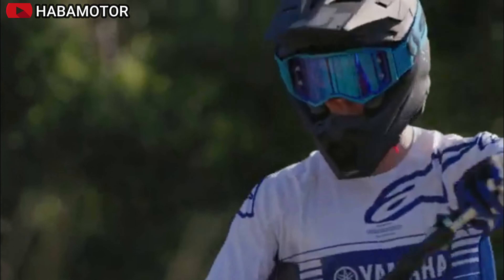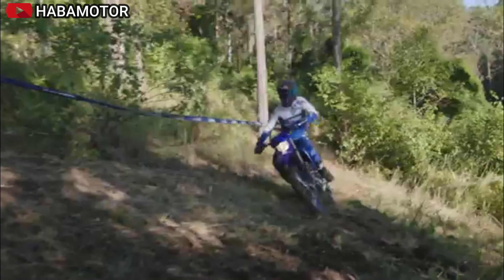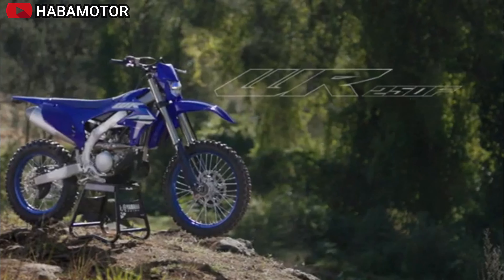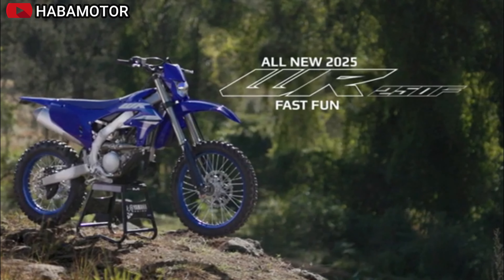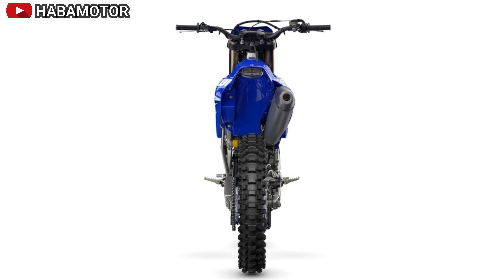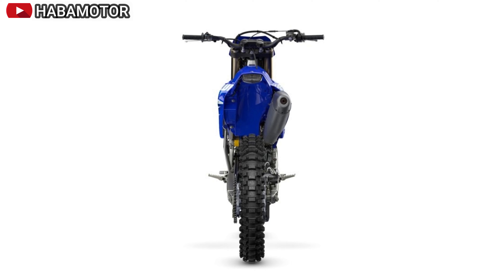U.S. MSRP: $9,099. Canada MSRP: $10,999 CDN. The 2025 Yamaha WR250F combines cutting-edge technology, advanced engineering, and rider-focused design to deliver an exceptional enduro riding experience.